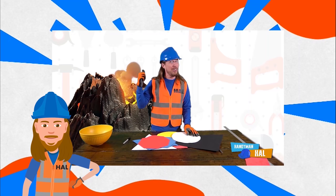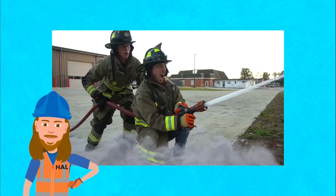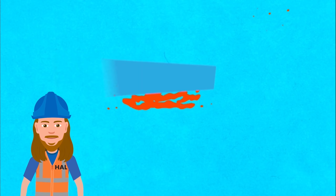Howe, Howe's a handyman, a handyman that's got a plan. Howe, Howe's a handyman — if he can't fix it, no one can.